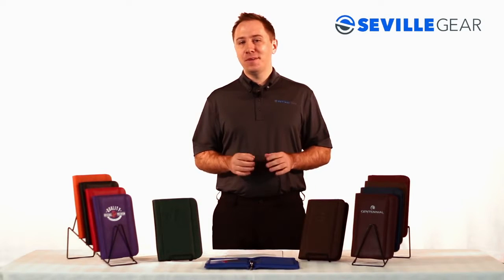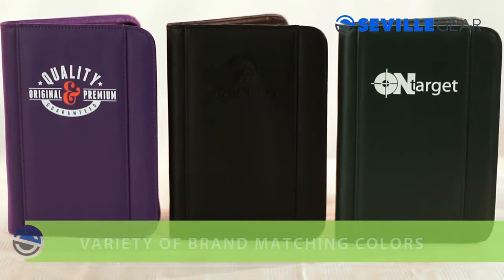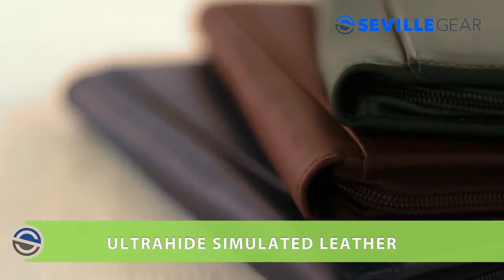Hi, this is Wes from Seville Gear, and I'm here today to show you our Junior Padfolio. This compact size Padfolio comes in a variety of brand matching colors and is constructed of our Ultra-Hide Simulated Leather, which has the look and feel of fine Nappa leather.